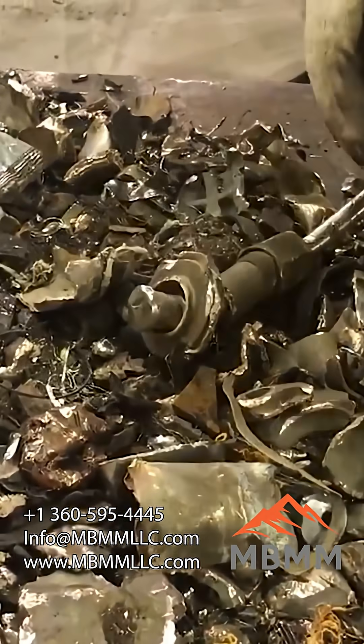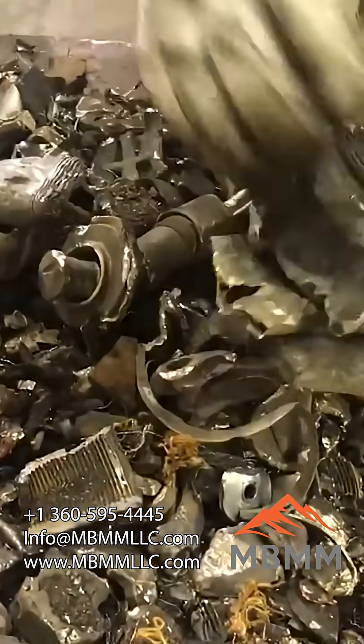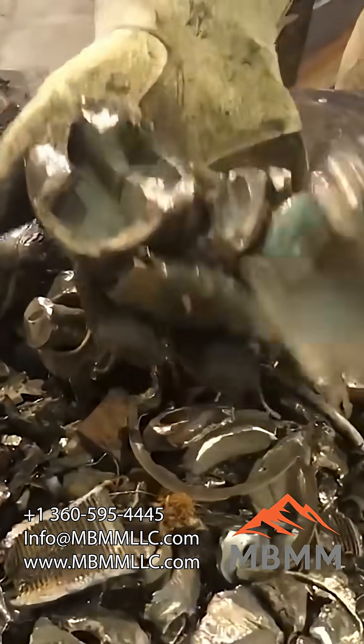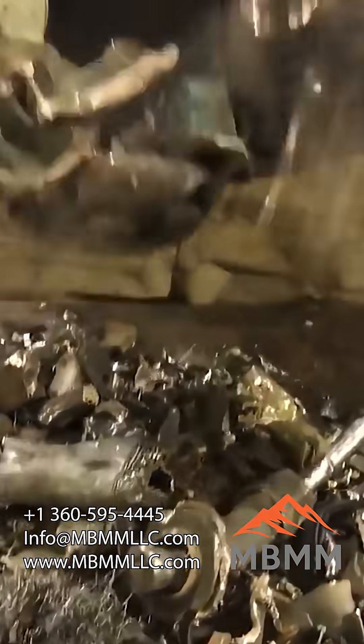Here's our dirty brass that went through the hammer mill. If you run this under a mag belt and get somebody picking, you can clean up a lot of clean brass from all that stuff that wasn't worth very much.